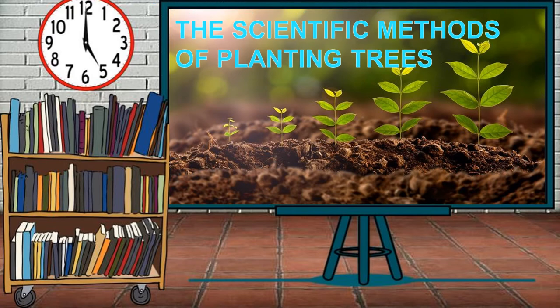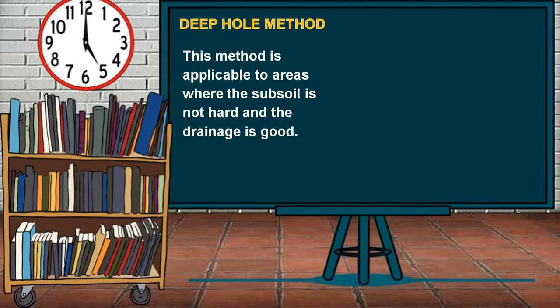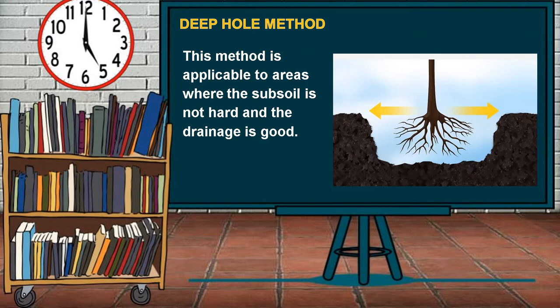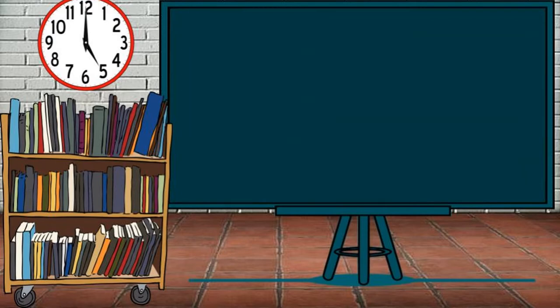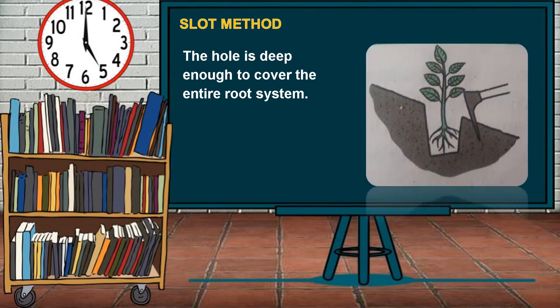The Scientific Methods of Planting Trees. The first is the Deep Hole Method, which is applicable to areas where the subsoil is not hard and the drainage is good. The second is the Slat Method, where the hole is deep enough to cover the entire root system. The tools do not come in contact with the seedling.